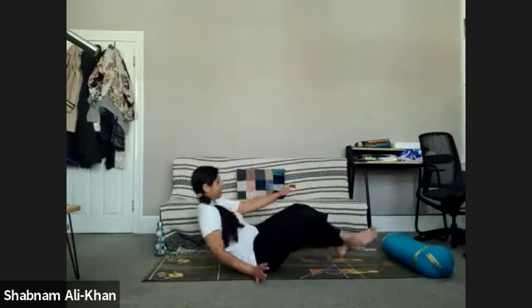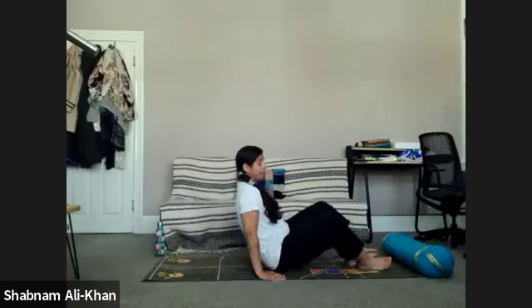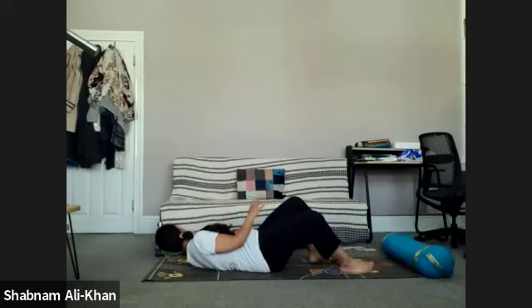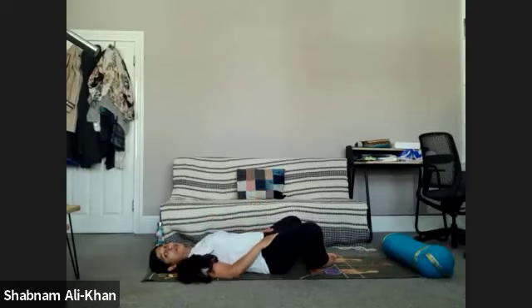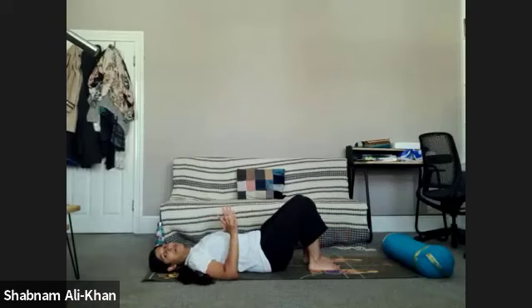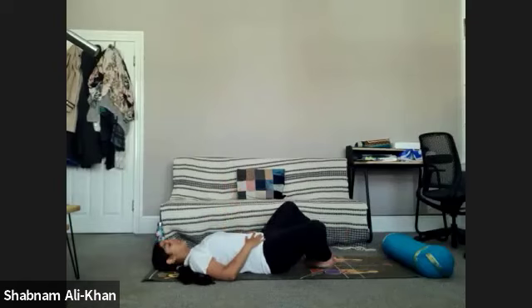Come onto your back and bring the soles of the feet together and the knees out wide. If that's too much of a stretch, obviously do something different — feet flat, knees up. It's your choice.